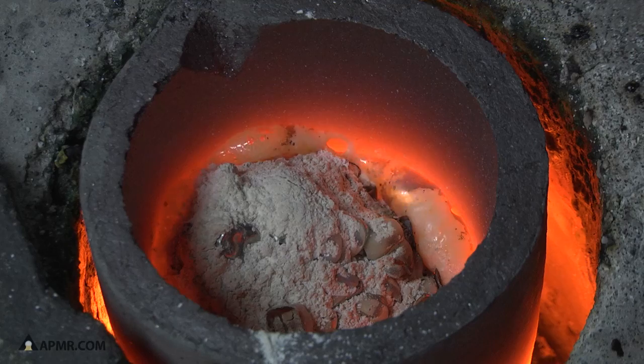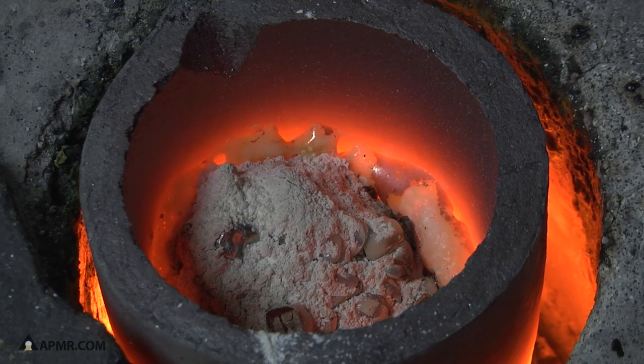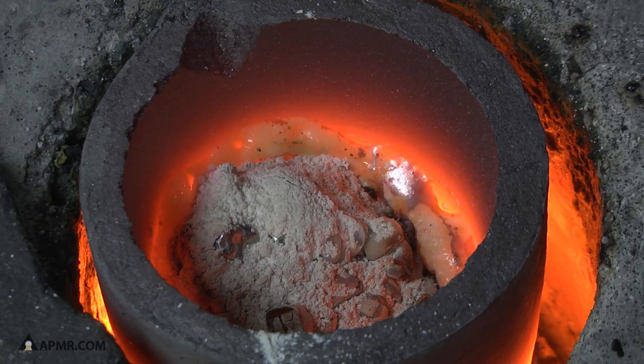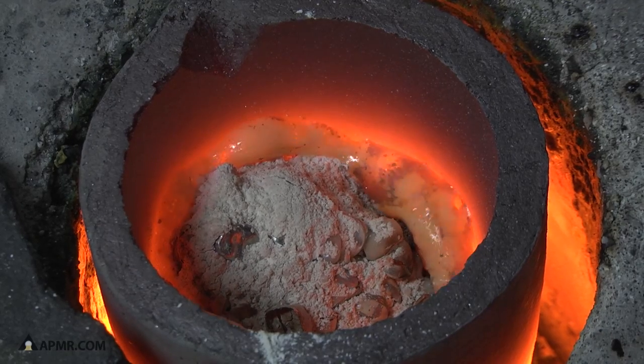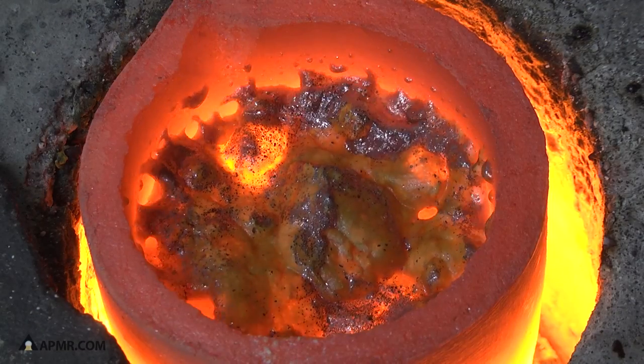This is an induction furnace. It uses a magnetic field which is inside the box that raised up around the crucible. That electromagnetic field is going to heat up that graphite crucible that the teeth are in.